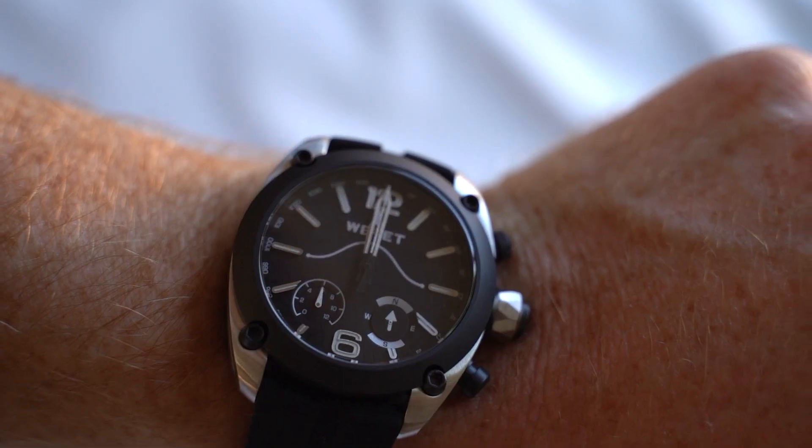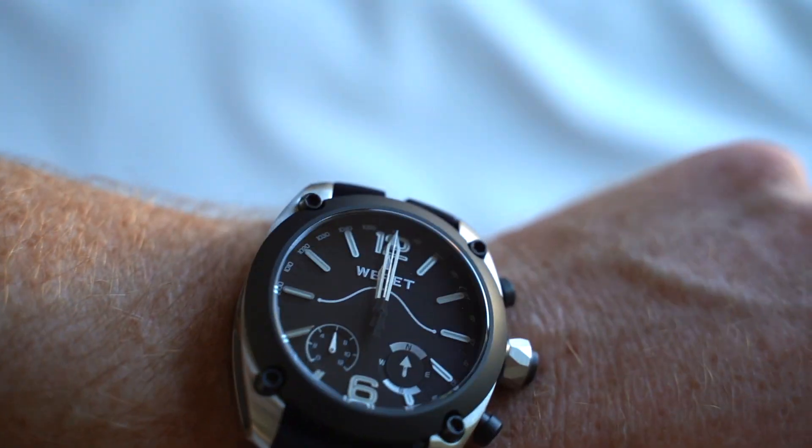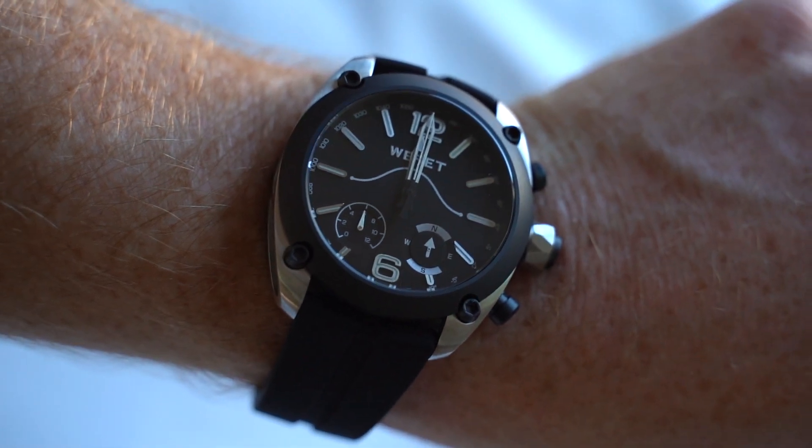These watches are made for people who are going to put them through their paces — they are durable and designed for the person with an active lifestyle. The silicone strap is really durable and comfortable and fits on the arm exceptionally well no matter what size your wrist is.